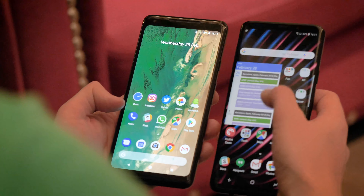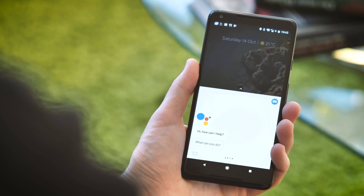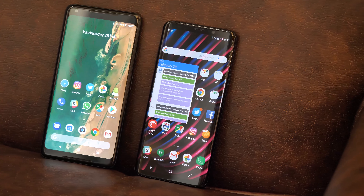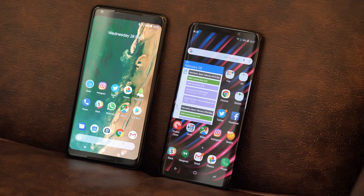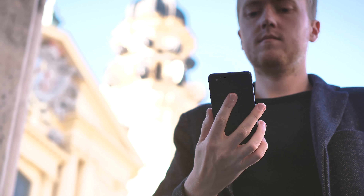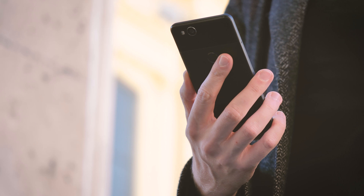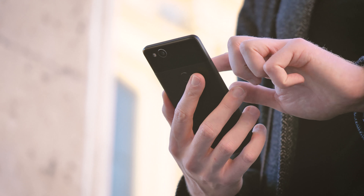Google's software experience is built around Google Assistant, which is a much more mature product at this point. As much as I like most of what Samsung's done with Android, the Pixel 2 XL is always going to be front of the line for software updates, with Google promising speedy platform updates right through until Android R in 2020. Good luck getting that on your S9 Plus anywhere near as quickly.